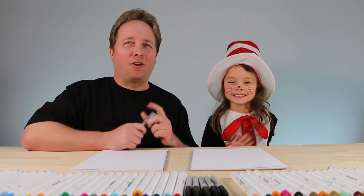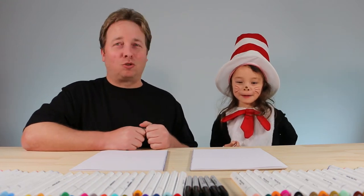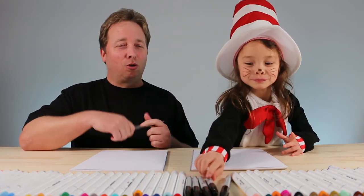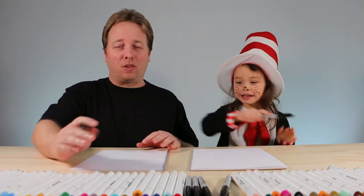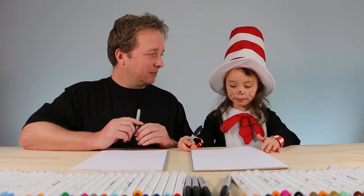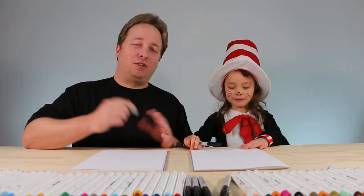I hope you follow along and have lots of fun. But before we get started we're going to need a few drawing materials. We need markers to draw with, some paper to draw on, and then something to colour in with. You can use markers, oil pastels, crayons, paint — anything you like. We like to use markers.